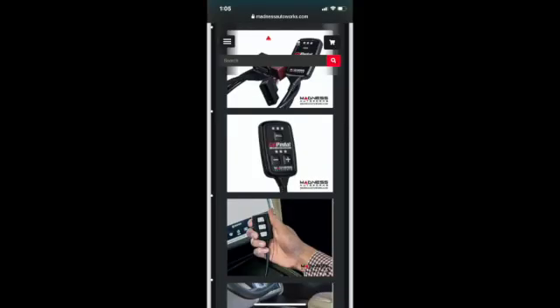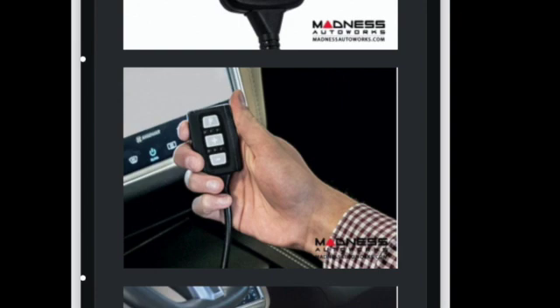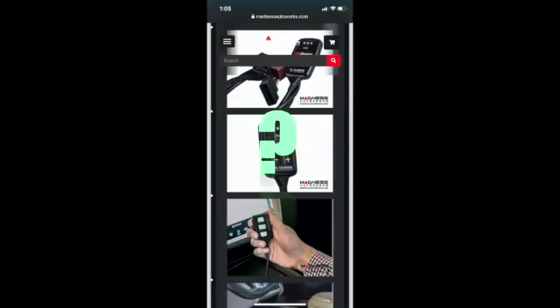Tesla? Is that a throttle controller? Is that a Tesla interior? Does this really work? I also found that the popular Pedal Commander had a listing for the Chevy Spark EV.